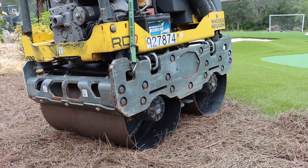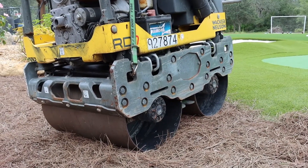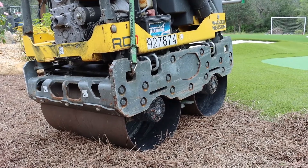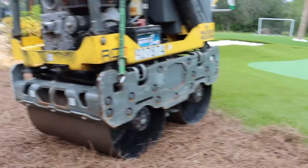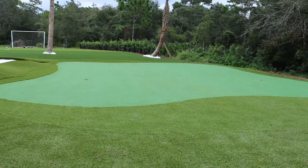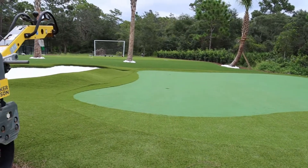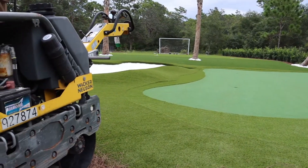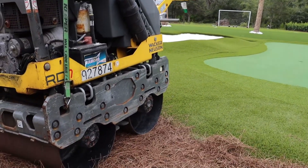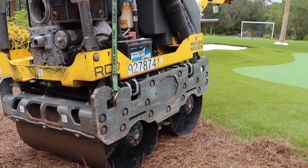They do have a ride-on version — you can get those at a rental yard and they can weigh right around 2,500 pounds. Those can be a little bit too heavy, because with this particular product we've got a five millimeter foam padding underneath, which gives some cushion and give, and then the turf on top. The extreme weight can create a little roll or wave in it.